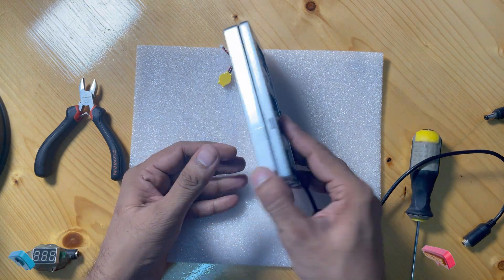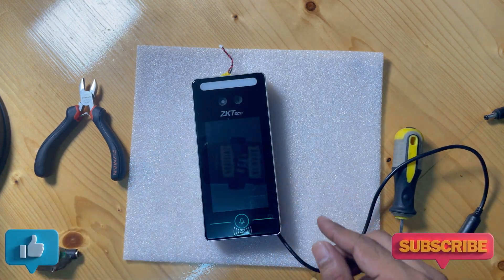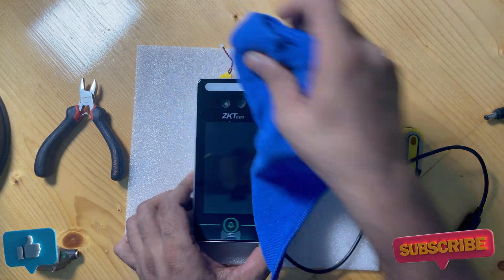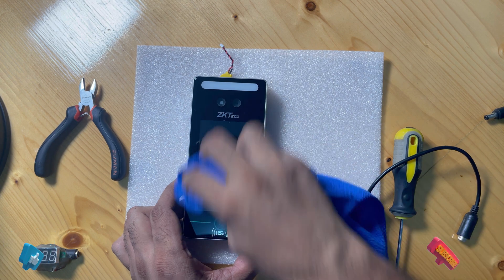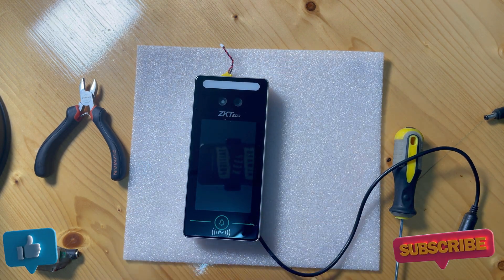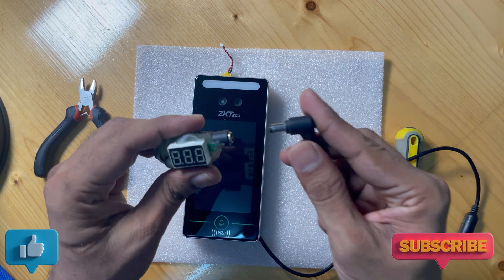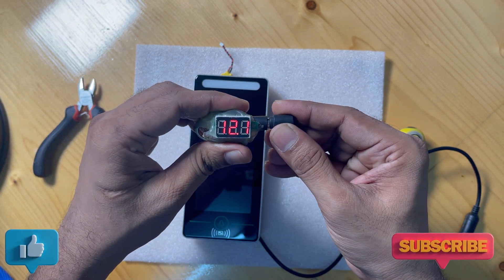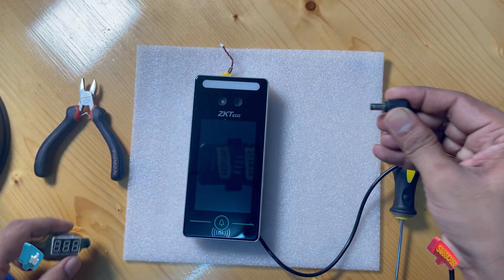Now we power plug in — this device operates on 12 volts. So we have this power adapter which is 12 volt. I'll show you the power adapter — this is the 12 volt power adapter.